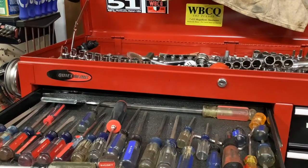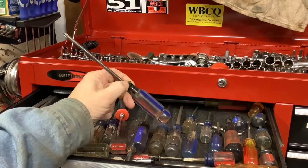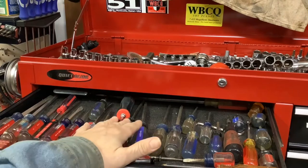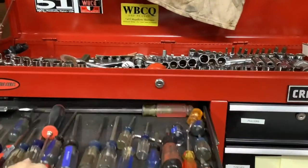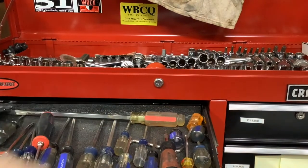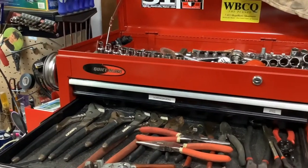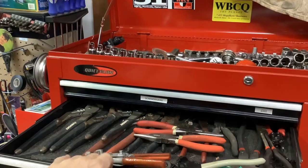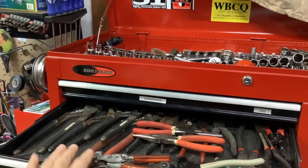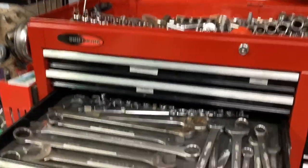Next up, the screwdriver drawer. As you can see, we're not partial to any particular brand. We have Cobalt, Husky, Craftsman, there's a Snap-on in here, and some Stanley. When you're a road guy and you've been working for a lot of years on different equipment, you tend to collect a lot of tools. Next we have our pliers - a full selection. Some of these trays are the drawer liners that you buy at Sears, but I wasn't impressed with those. You'll see as we go into other drawers that I switched to felt, and I like that better.